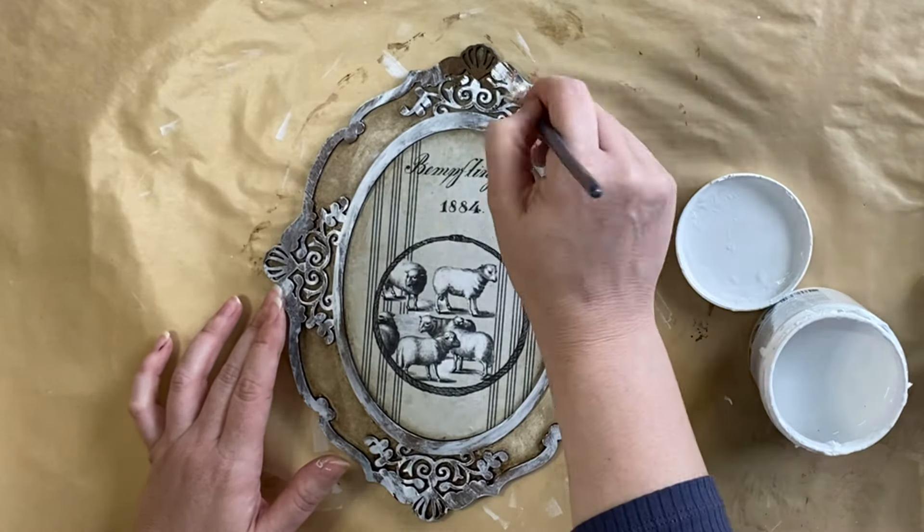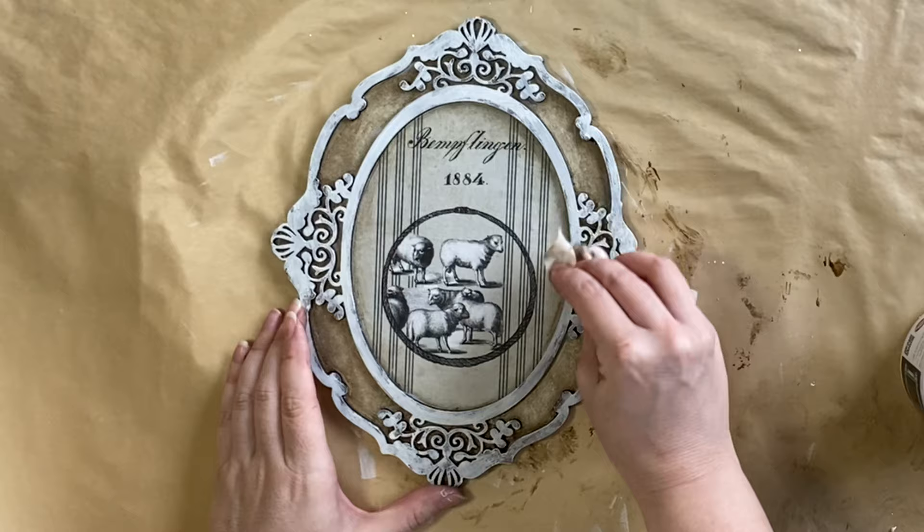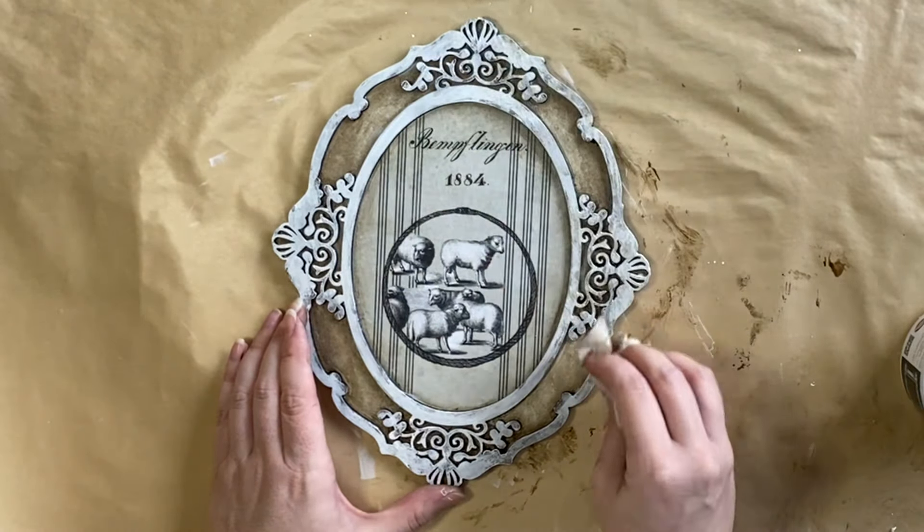Once the paint was completely dry, I then took out the wet wipe that I was using with the glaze and I'm just going to lightly dab that over the top of the dry paint to give it a bit of an aged appearance.